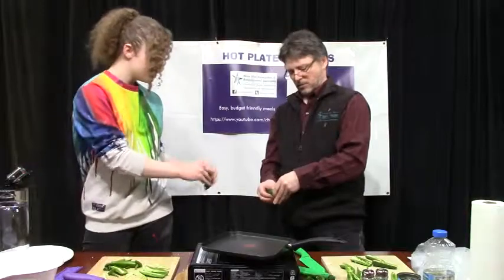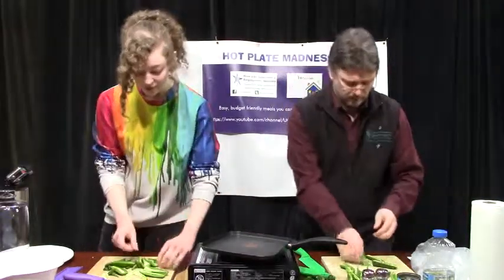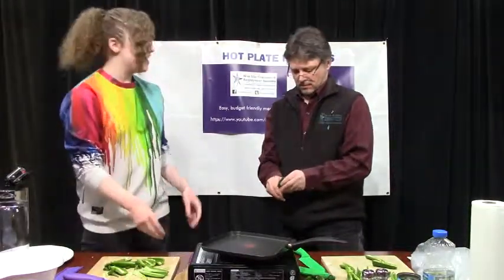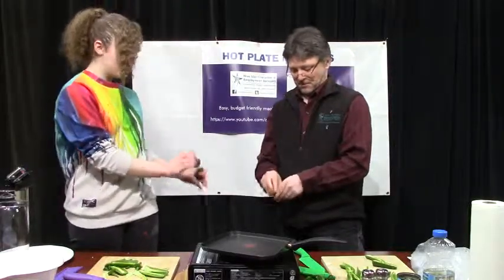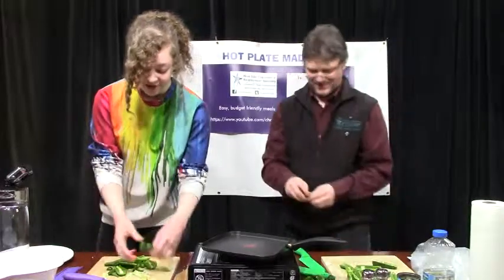Thank you for having me on the show. Well, my pleasure. And Isabelle, you also kind of work as a barista in our little cafe here, right? Yes, I do. I've been working here for almost a month now and it is wonderful. I love it. It's such an amazing job — I get to meet such positive, amazing people every day. It just lifts my spirits.